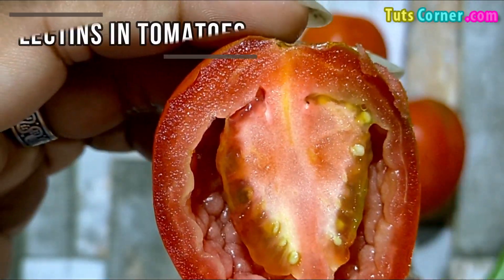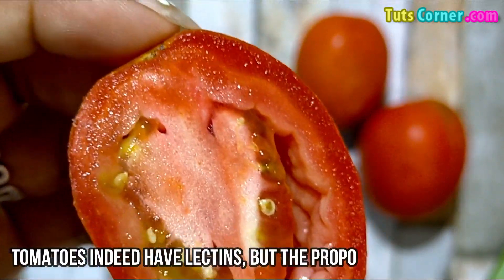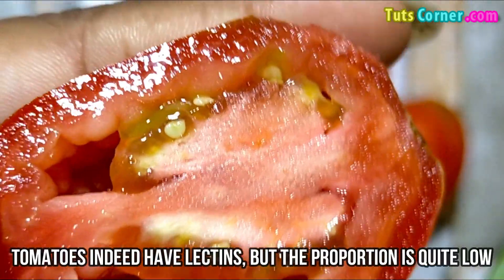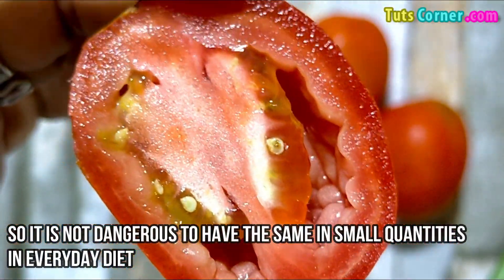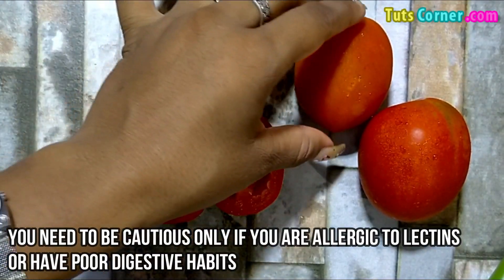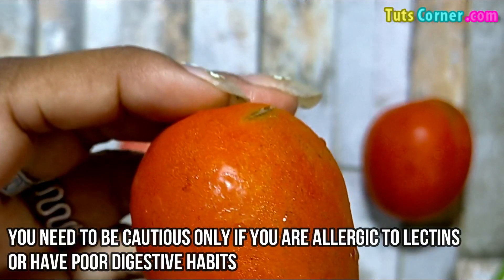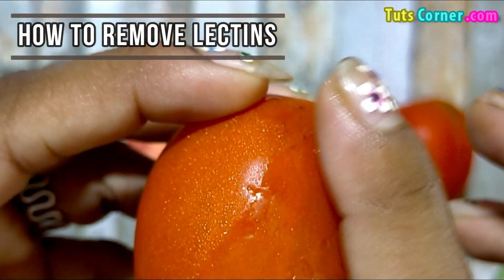Now let us see the amount of lectins in tomatoes. Tomatoes indeed have lectins, but the proportion is quite low, so it is not dangerous to have them in small quantities in your everyday diet. You need to be cautious only if you are allergic to lectins or have poor digestive habits. Now let us see how to remove lectins from tomatoes.